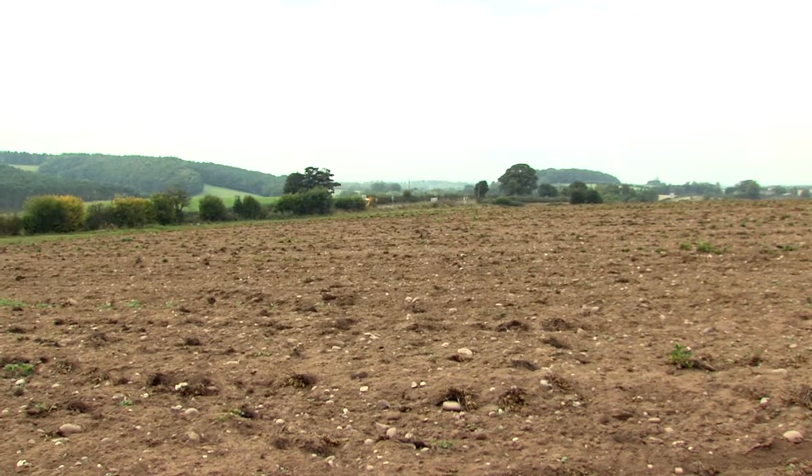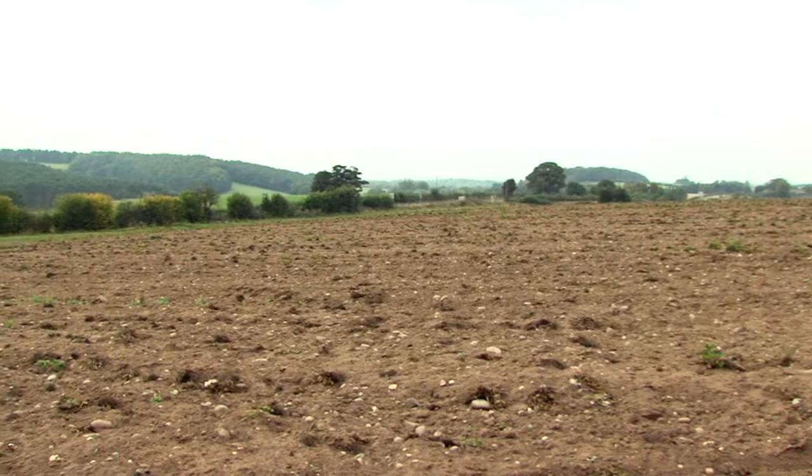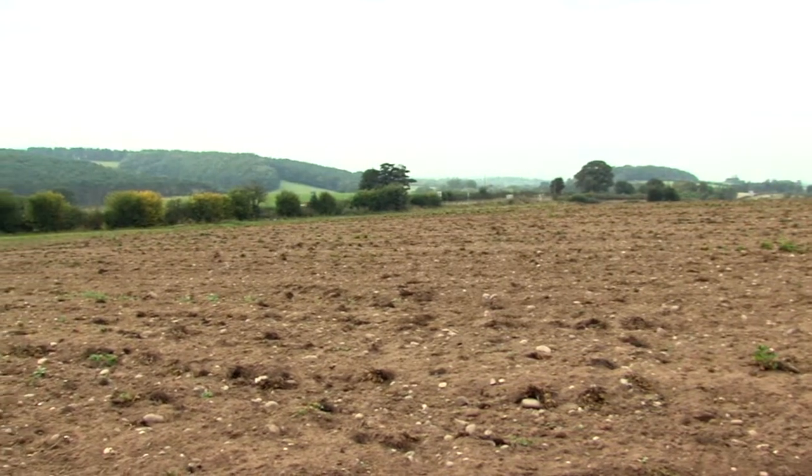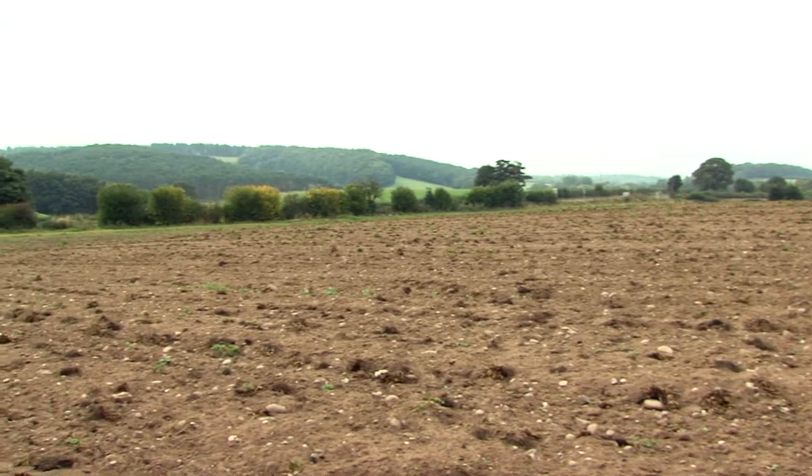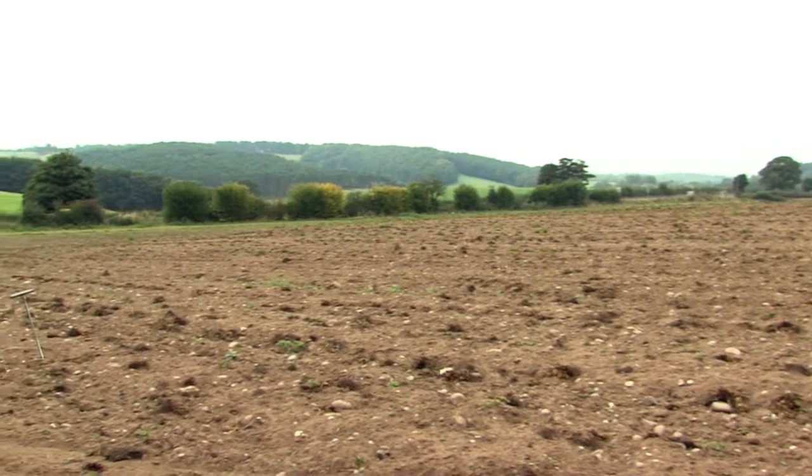Soils are commonly sampled before planting to assess if there is a need for treatment. Subdivide a field for separate sampling if it is greater than 4 hectares, if the soil type is variable, or if there is a history of split cropping.